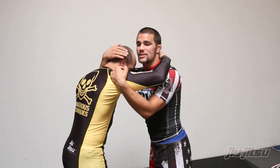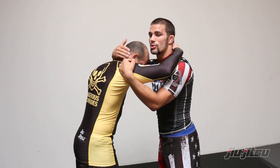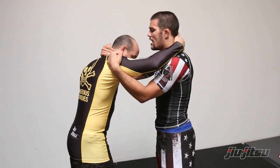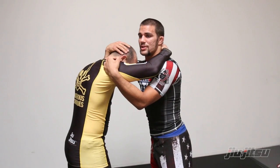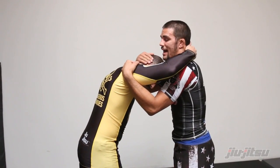My other hand just stays on my partner's neck, preferably a little bit more towards the crown of the head instead of the back of the neck, because if he postures up I can't really pull him down. But when I'm in a position like this, I have his shoulder in and his head to start pulling him to the mat.